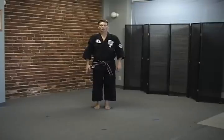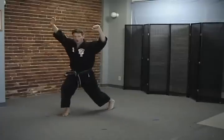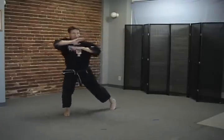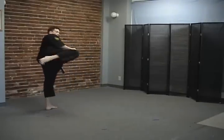Shield and sword. With the adult version we put in the insurance policy, which is the parry. So it's parry block. Load. Chop. Elbow. Step behind. One. Two.